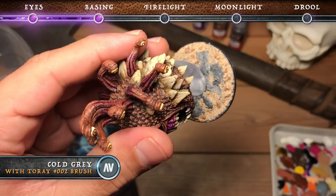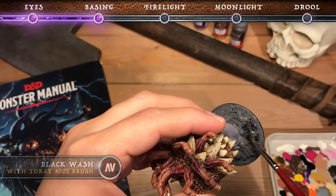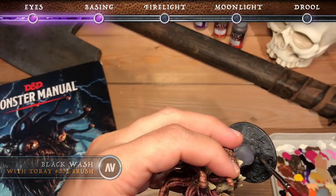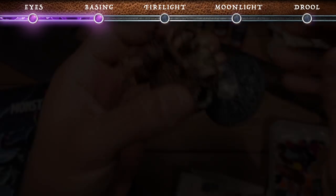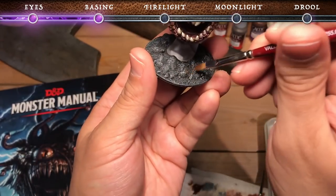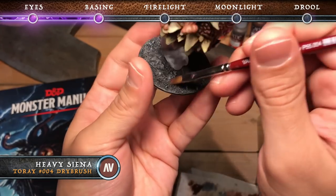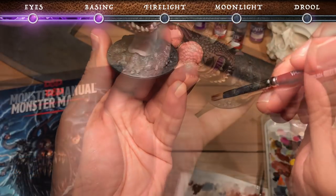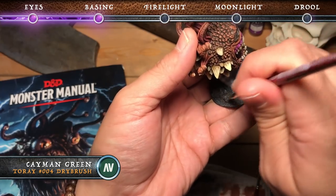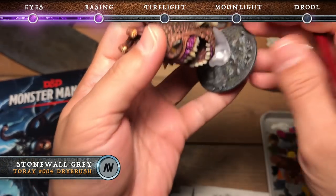Once the glue is dry, base coat the sand using cold gray. Then once the cold gray is dry, add a black wash — this will just add depth and contrast to the base. Make sure you don't get it on the clear stand that holds up the beholder though. Once the wash is dry, give a generous dry brush of Stonewall Gray to bring out all the detail in the texture. Continue by adding some earthy tones to the base, starting with heavy sienna, stippling it in between the cracks and crevices. Then with some caiman green as well — this is just going to make the base tonally look a bit more realistic. Finish off the base with another dry brush of Stonewall Gray.